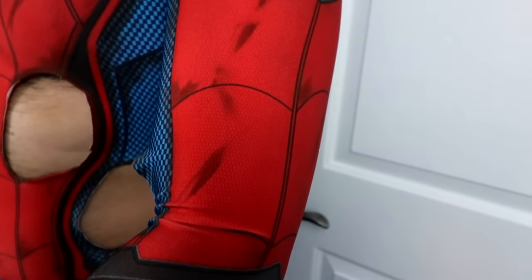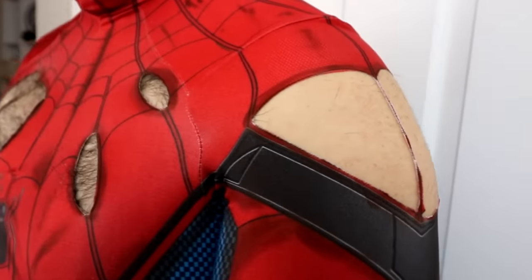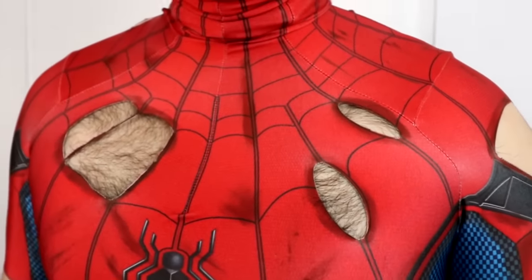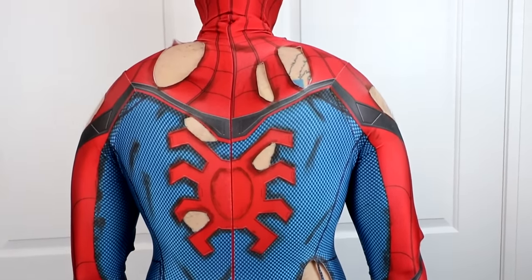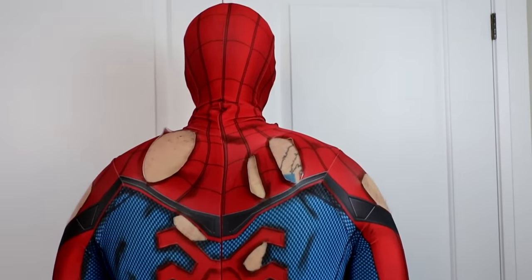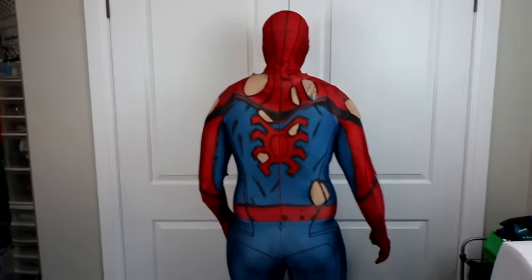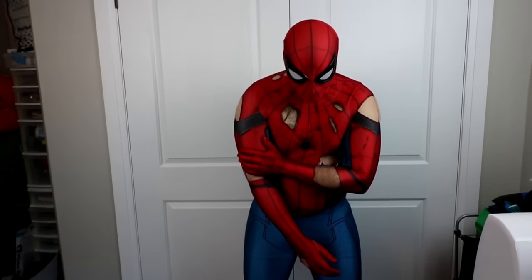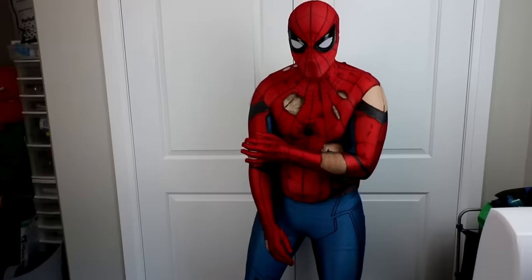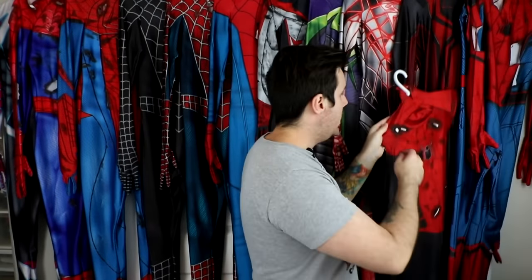It has a very checkered board pattern, so I think it might be the same person that made my Bombastic Bag Man Spider-Man, but I'm not a hundred percent sure. I really, really like this suit. I think this is my favorite battle damage suit out of them all. I just really like these pieces that are just barely holding on the suit — they look absolutely fantastic and exactly what movie quality would look like. At the end of the video, I will be sharing which one is my favorite suit out of all of these. Let me know which one is your favorite in the comment section.